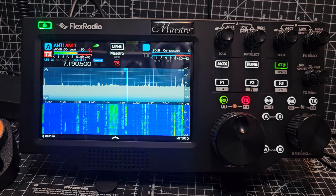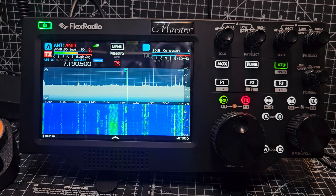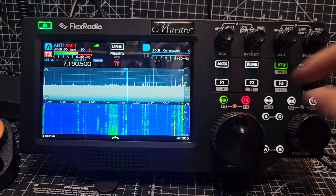In theory I could reply — I've got my actual microphone connected to my Flex 8400 base unit. Power-wise, I did see the power just here — look, you can see the power changing there.